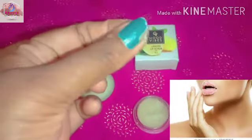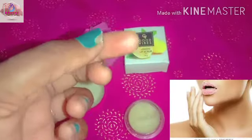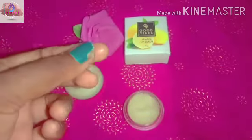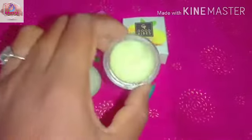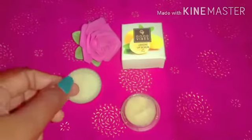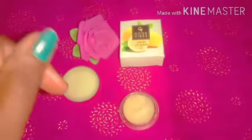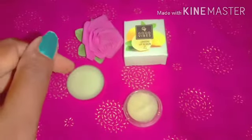Wash your lips for 5 minutes, wash your lips 3 times, and remove all black hairs. Wash your lips. You can check out this video — like, share and subscribe. Subscribe to the next video, like, share and subscribe.